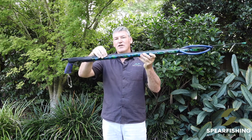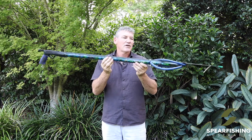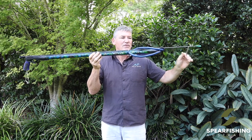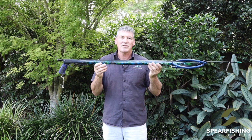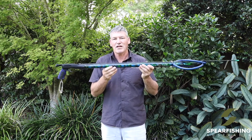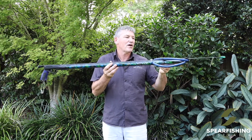The shaft on the barrel is a 7.5mm Rob Allen shaft with the standard type flopper from Rob Allen. It features the open muzzle, which is very popular for people purchasing the longer type spear guns, as it enables you to aim more effectively at the fish with the longer barrel over the closed type muzzle.